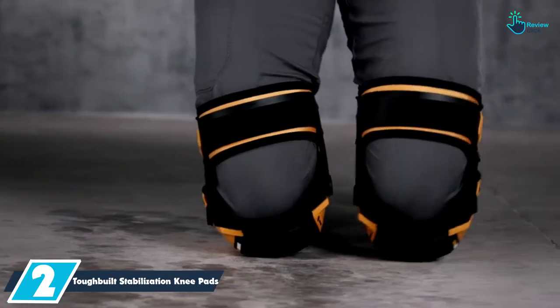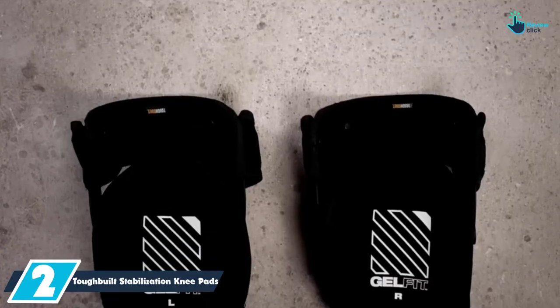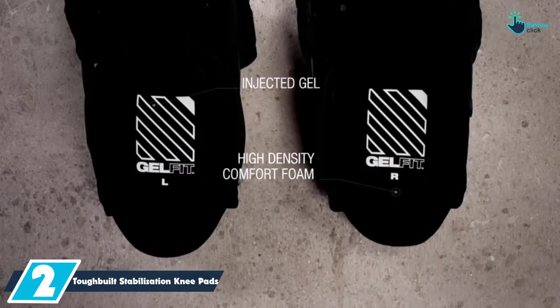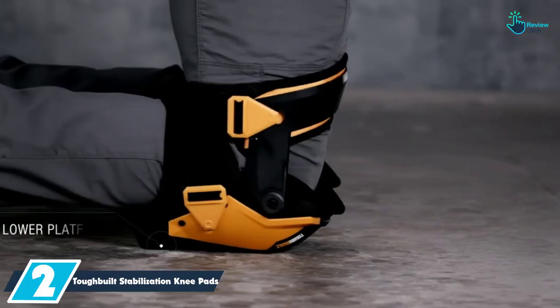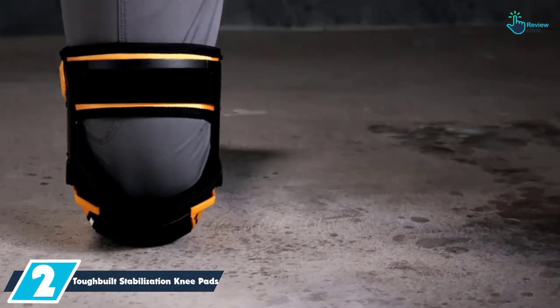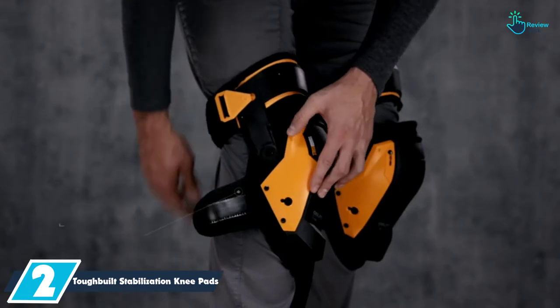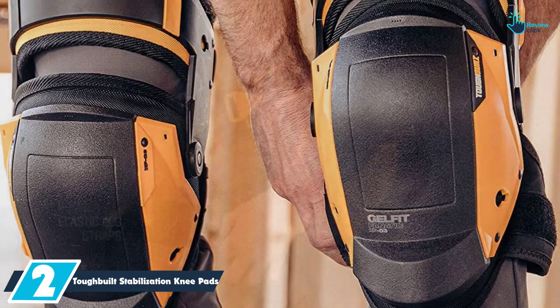At number two, we have the ToughBuilt stabilization knee pads. These knee pads use a comfortable gel fit cushion and a foam design to make sure that your knees remain safe and comfortable. They also make use of an abrasion-resistant fabric to make sure that they serve you for the longest period of time possible. One awesome feature is that the pad rotates but will never rotate off your knee.